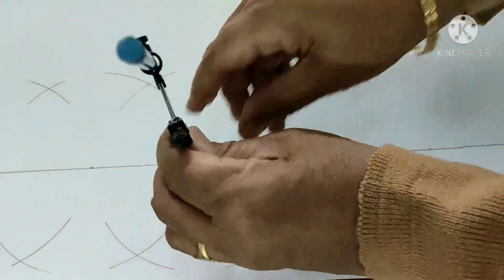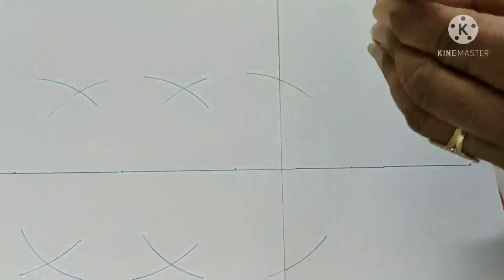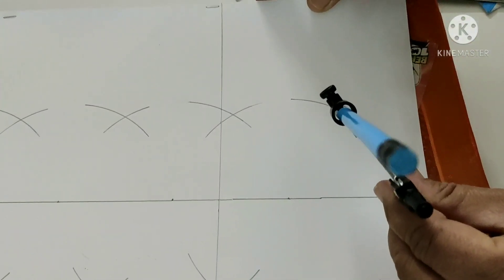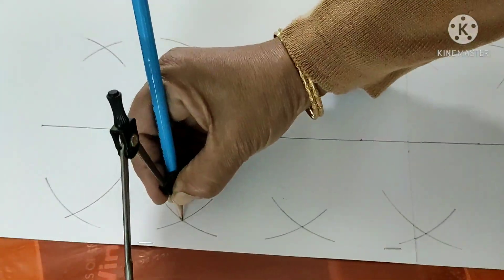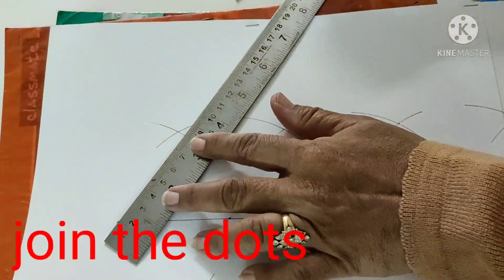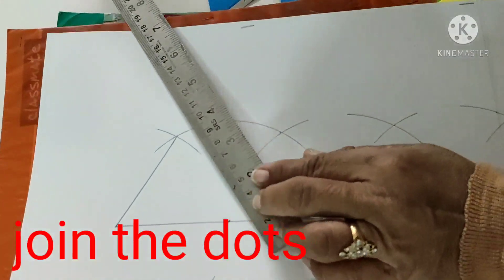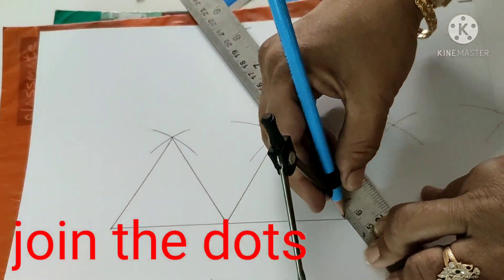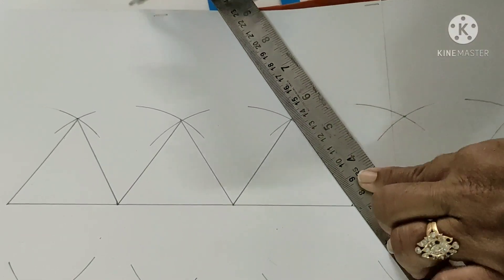Where two arcs intersect, draw the third triangle, then the fourth. For the last fifth triangle, draw both arcs again and put a dot where they intersect. Then connect the dots using the 7 cm partition already marked. You will get equilateral triangles with sides of 7 cm each. Now we have 10 triangles — 5 up and 5 down.